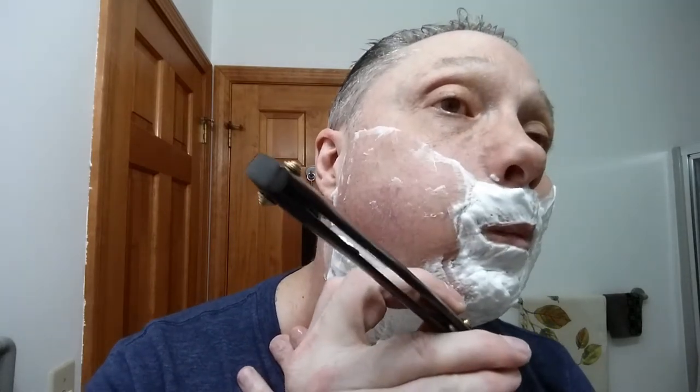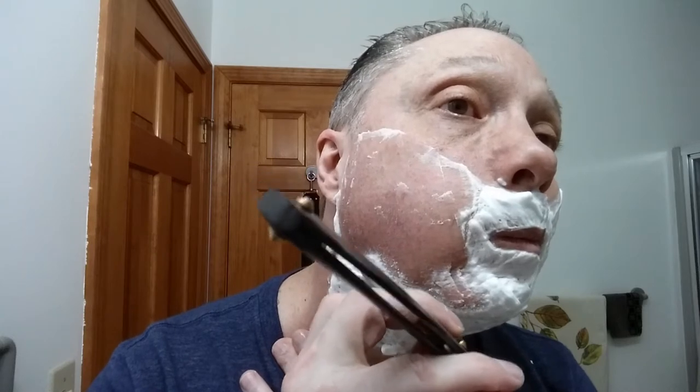Right here I get a bump, so what I'm going to be doing is pulling my neck down and lifting my head up — just like that.